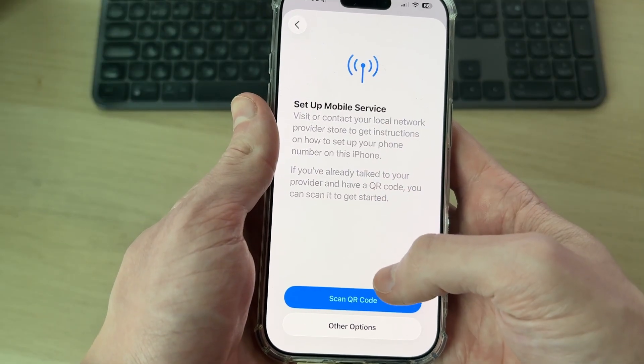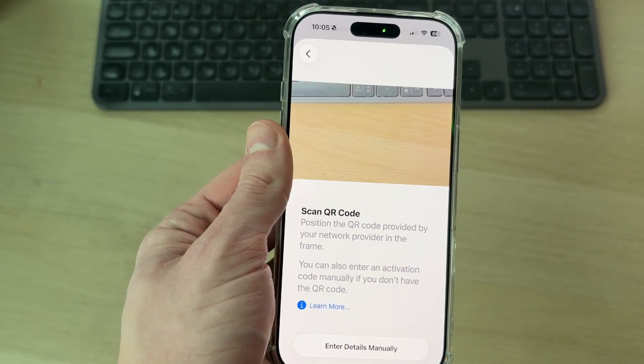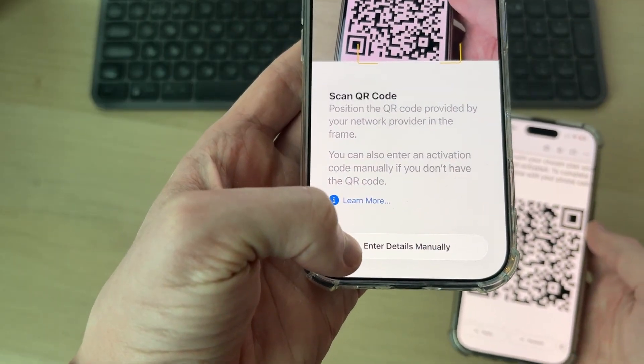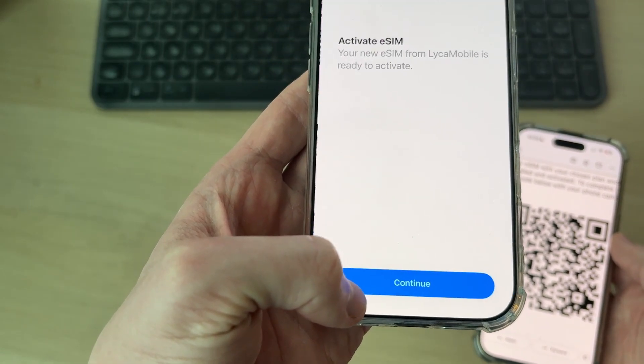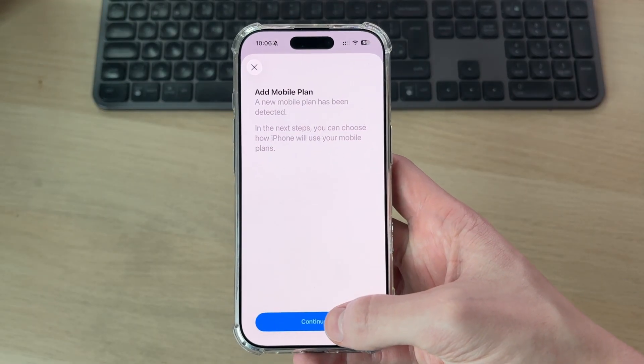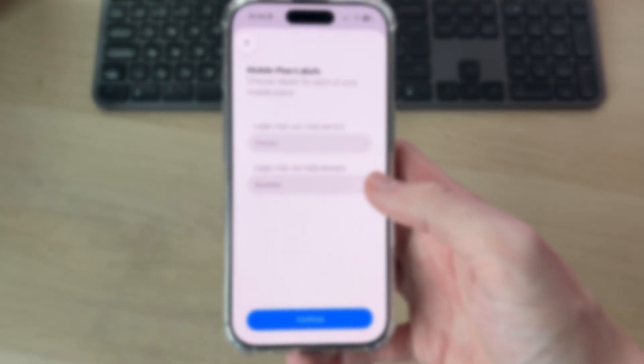Read through the information, then press Scan QR Code. I've got this on another iPhone, so we can scan it. You can also press Enter Details Manually if it isn't appearing there. Press Continue at the bottom and wait for it to load. In the next steps, you can choose how it's used — press Continue.